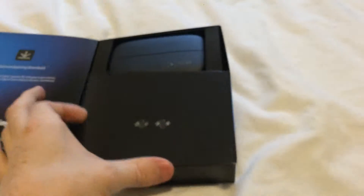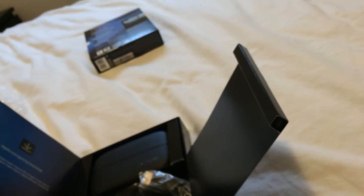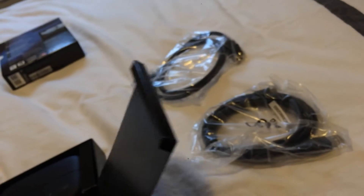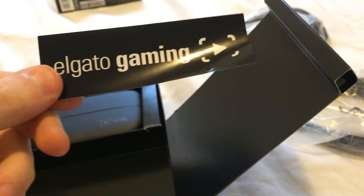There's some software in here to get me started on the download. Opening this little flap to see what we get — looks like a power supply, and they even hooked us up with a USB cable, which is awesome. And then we got a sticker — it's a little dented but you know, everybody loves stickers.